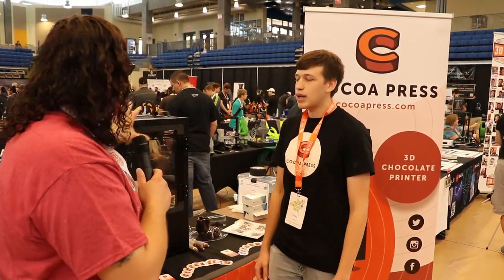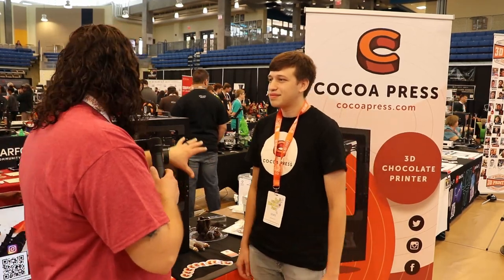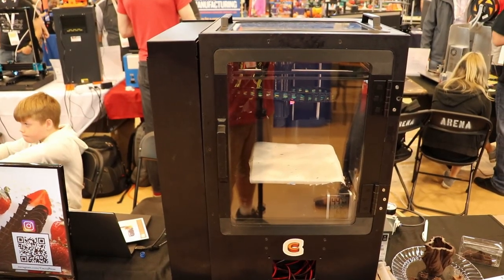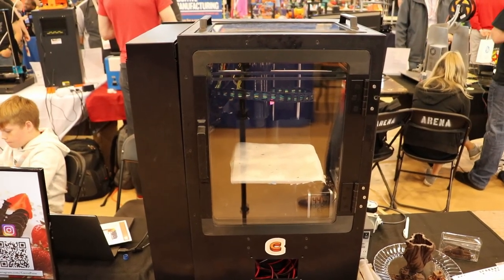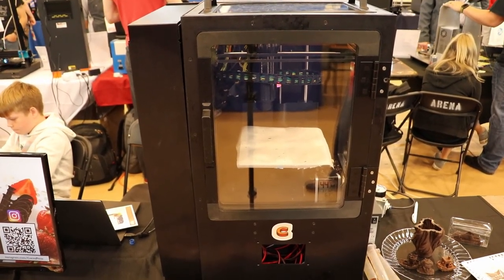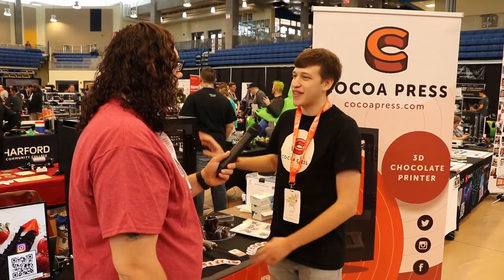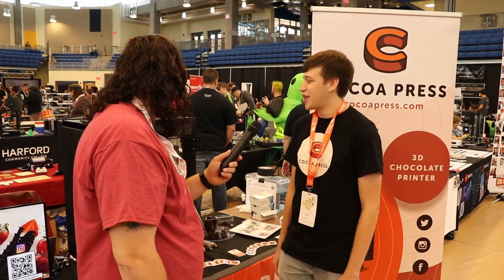So is the printer your design, or is it something you've kind of modified? No, it's a completely custom printer. There's a lot of weird tricks to make it work with chocolate, and so building it from scratch, from the frame, was really helpful to get insulation on all of the edges and things like that.